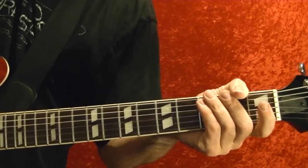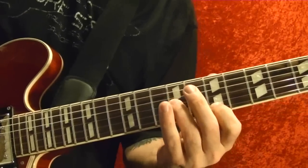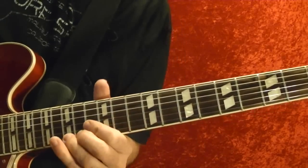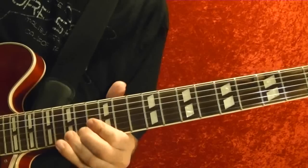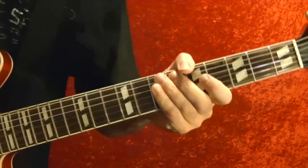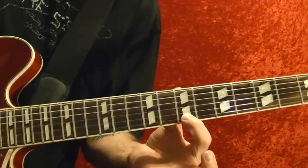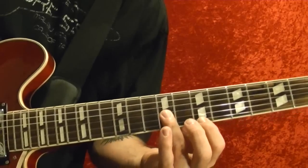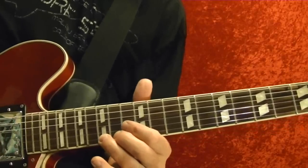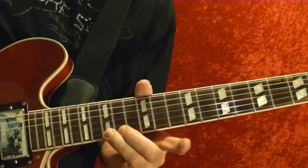Then the first solo at one minute 33 seconds — I'll play it first. First string, second string open, third string first fret twice. First string 15th fret, bend up. Play it again, 15th fret regular position.